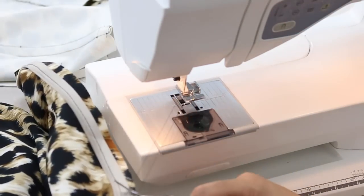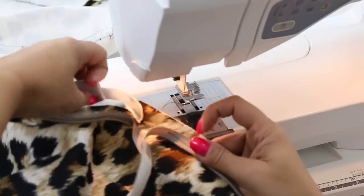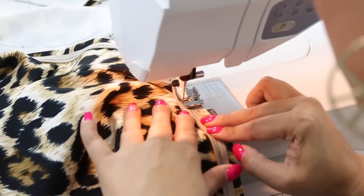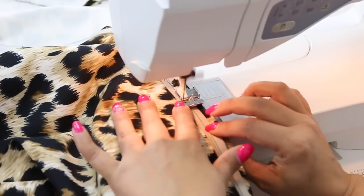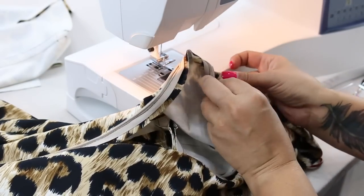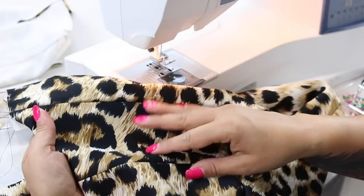Back stitch at the end, and you're going to do the same thing on the other side except you're going to be starting from the bottom of the zipper. And you're going to go ahead and reach on in there, grab your zipper pull and close your zipper. And now as you can see we have an invisible zipper.